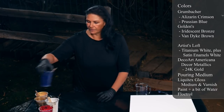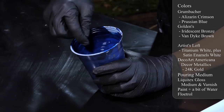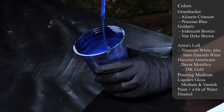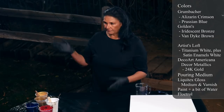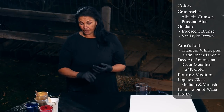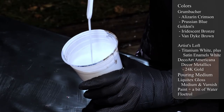This one is also Grumbacher - this is Prussian blue, one of my latest loves. Thank you Sarah Mac - just an amazing color and it dries so beautiful. I've tried the Golden's Prussian blue and the Grumbacher and they're pretty close, so that's good. If you can't find the Golden, use the Grumbacher. The Liquitex Prussian blue is also beautiful. This one is Artist's Loft titanium white mixed with a little bit of satin enamel.